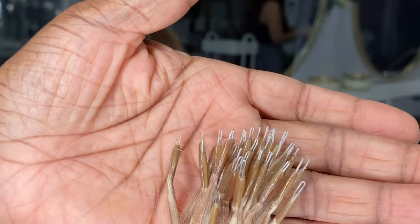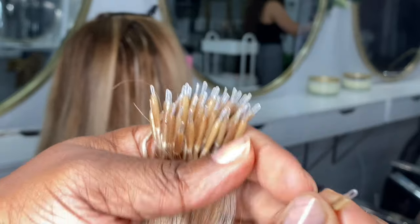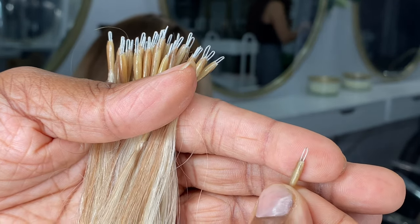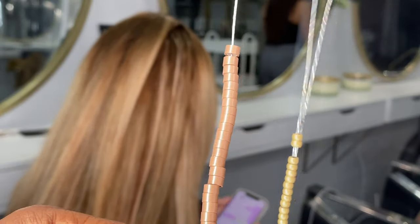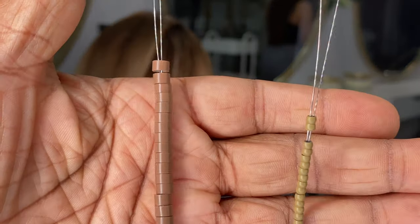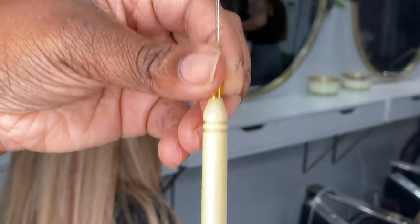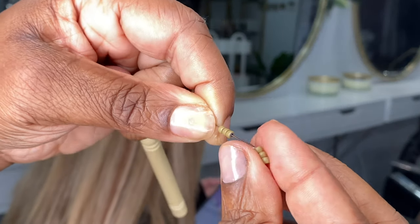I've never done a video on nano rings so I thought I'd bring you guys a different type of hair extension. Nano rings have a little tiny metal piece at the top and very specific beads. I use a normal loop tool and squeeze the top so the beads can slide on, and then I just stack them up.